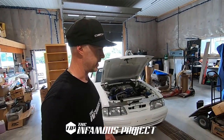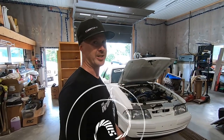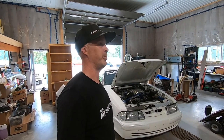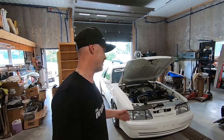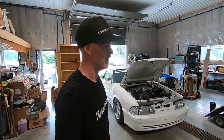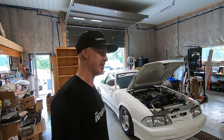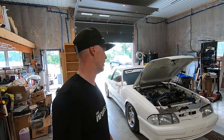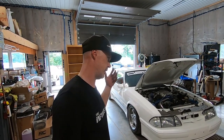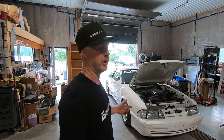What's up guys, welcome back to the Infamous Project. Extremely hot and sticky day here today — keeping the lights off, not that it's keeping the temperature down, but it kind of makes things feel cooler. You can see I've got the 1991 white Fox coupe behind me. I've been driving this car pretty much on the daily, trying to tie up some loose ends and get it back to the way I remember it — and even better.